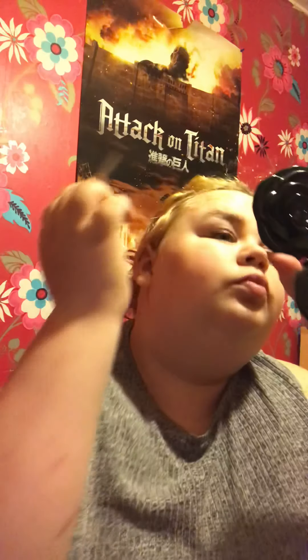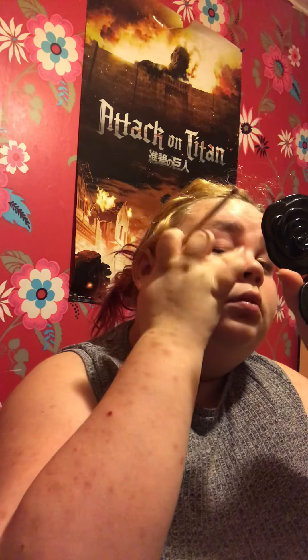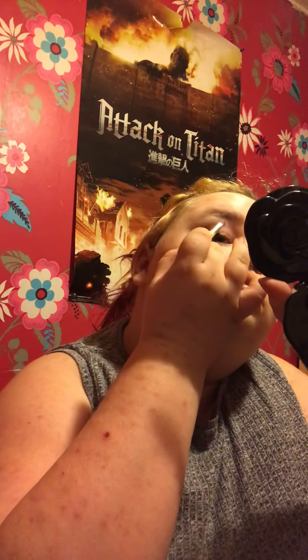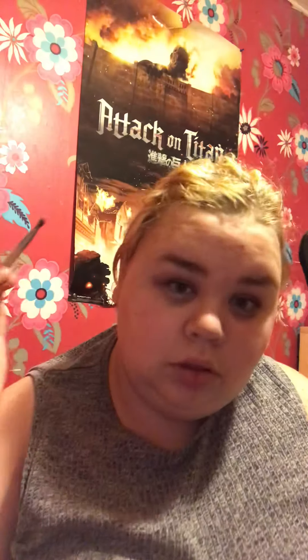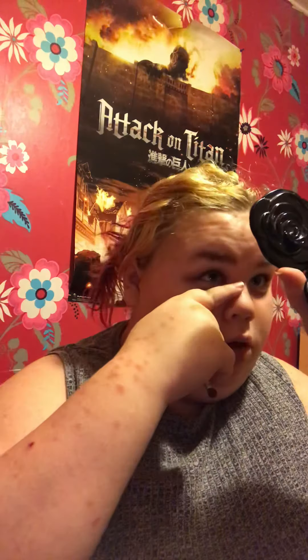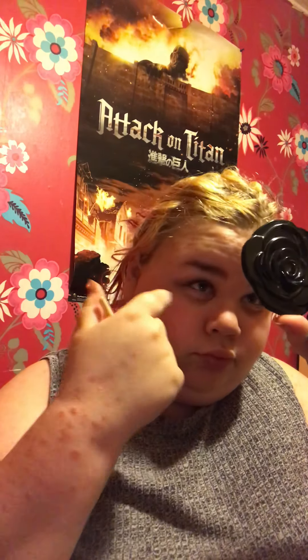I go in with my small accent brush and I'm going to go in with shade 14 and 15. Starting with the lighter shade so you get more of a pinky tone. I'm just keeping the eyeliner on I had from earlier. This will give me a black eye already.